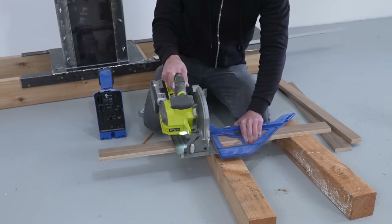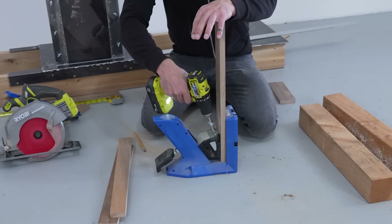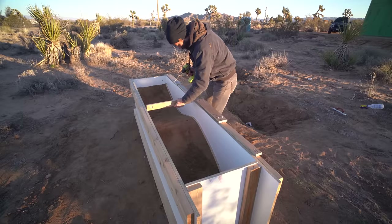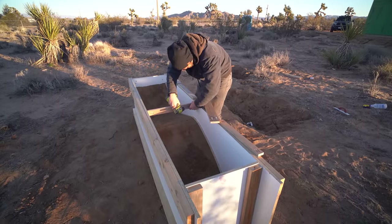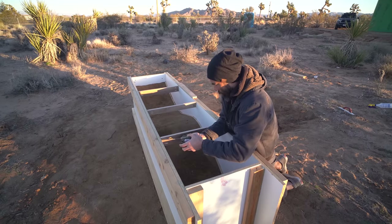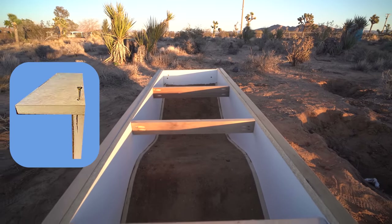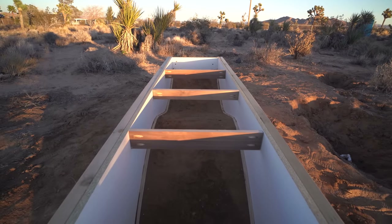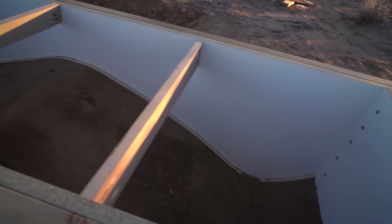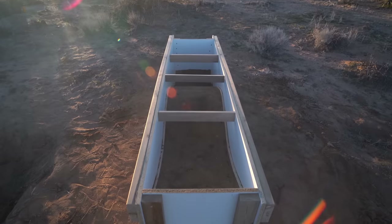All that dirt packing started to bow the form out a little bit, and this is where my Kreg pocket hole jig really came in handy. Typically I associate pocket holes with furniture or cabinets, but they're actually great for concrete formwork. Driving screws through pre-drilled angled holes let me pull the mold back to parallel — which is critical since we have about 400 pounds of packed earth and are about to add another 900 to 1,000 pounds of concrete.